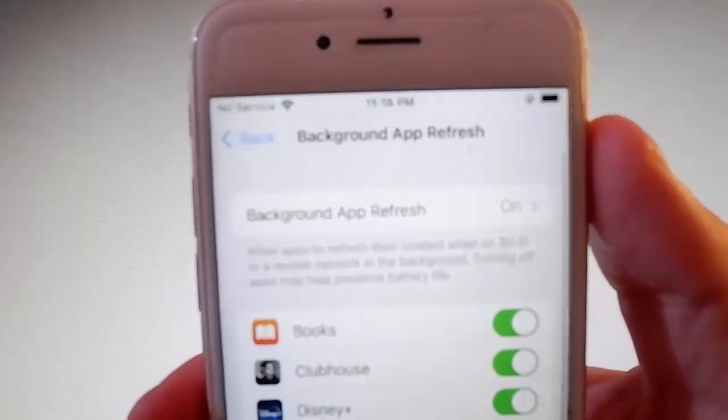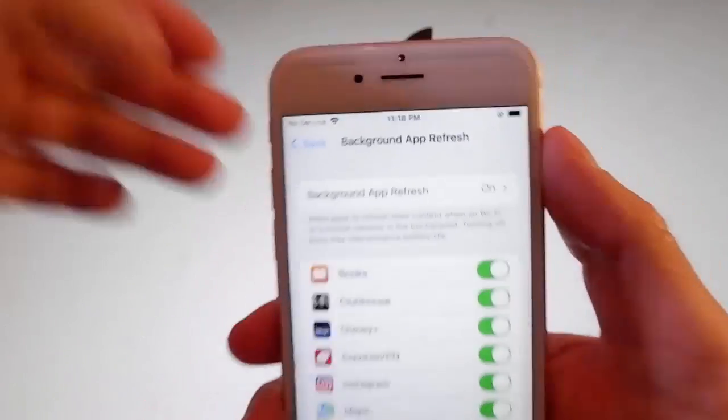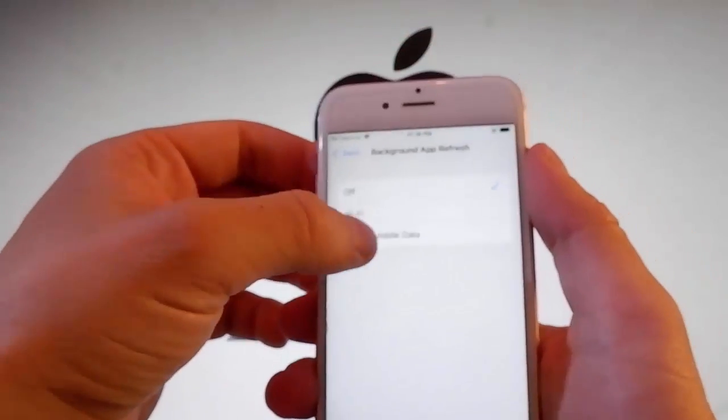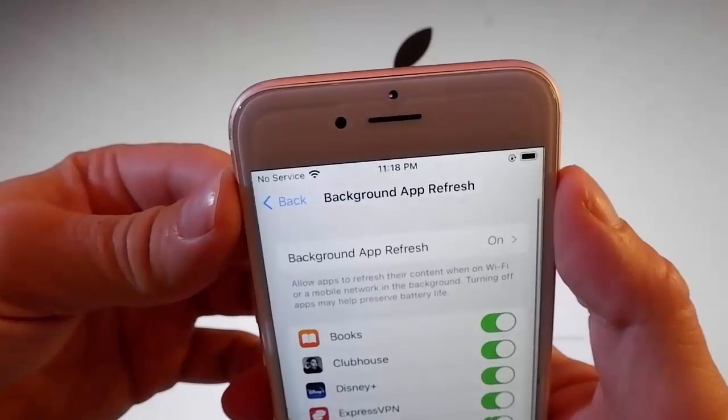Go to Settings, then General Settings, and go to Background App Refresh and make sure that Background App Refresh is turned on. If it's off for you like this, then you need to tap on it and then tap on Wi-Fi mobile data to turn it on.